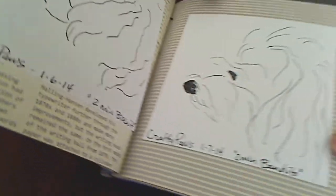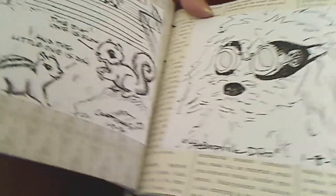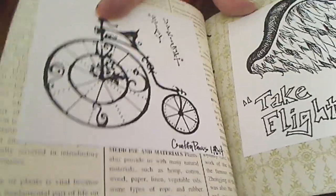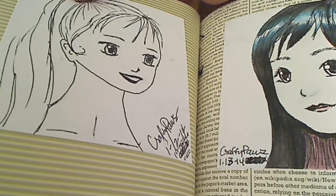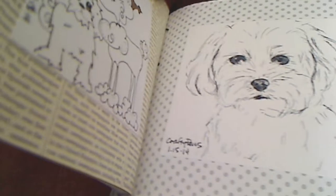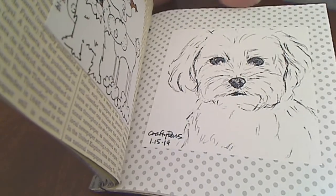I really enjoyed doing all of these, and you all have been so supportive in your comments — I so appreciate that. I have no formal art training, so it really helps to be so encouraged. You guys here on YouTube have left the sweetest comments and I really appreciate that. This has been a lot of fun. I'll continue to doodle, probably not as intensely as I have for this challenge.